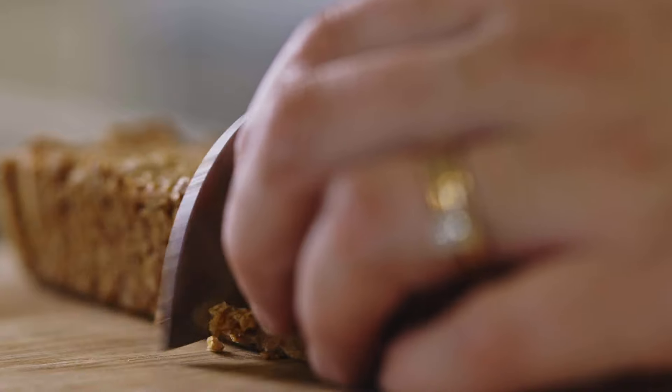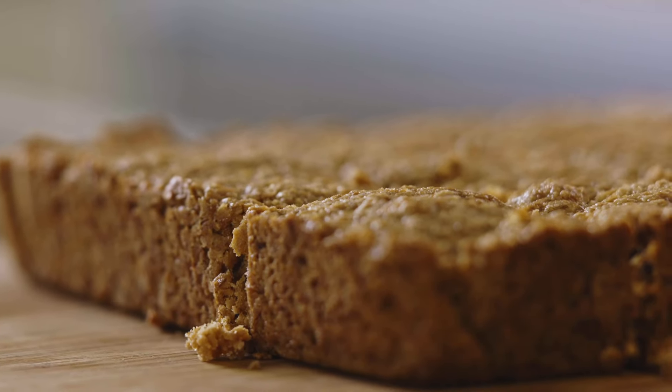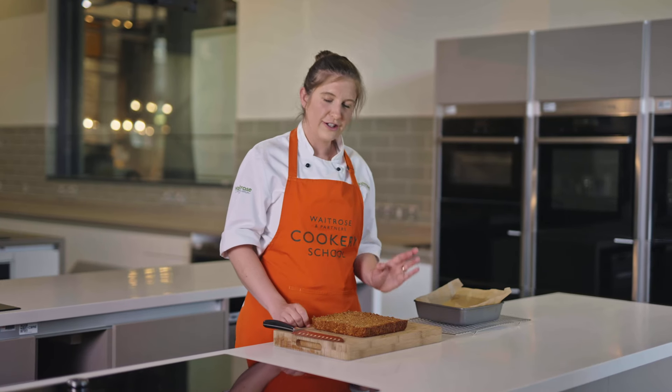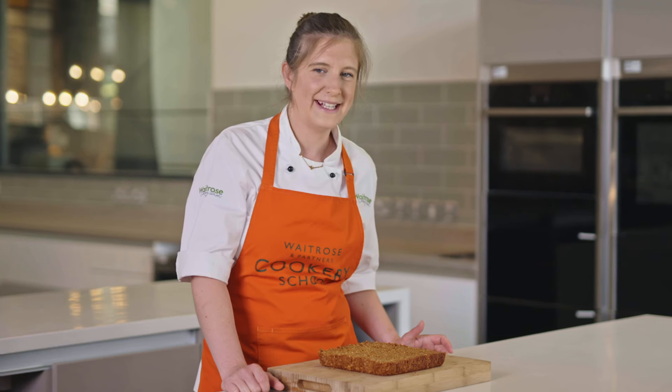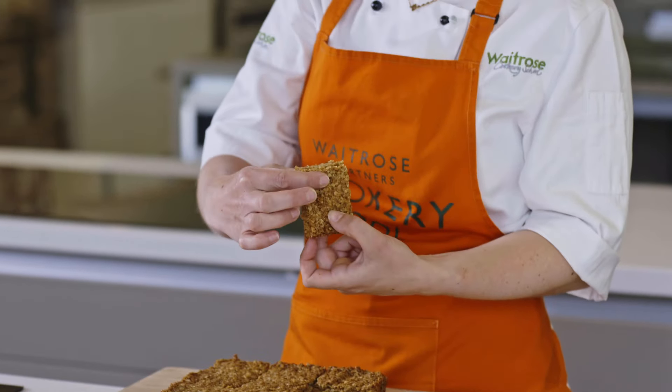As the knife is going through the flapjacks it's making a really nice crispy sound on top and then it's really nice and soft underneath, which tells me these are going to taste great. I'm pretty happy with my flapjacks — they smell amazing and they look delicious, so I think I'm going to try one.